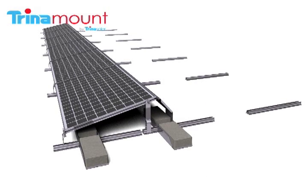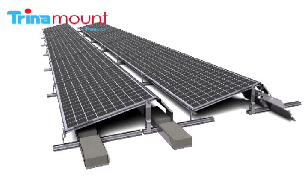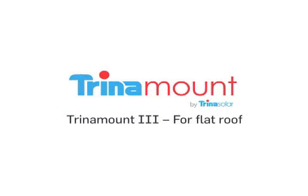This process is then repeated for subsequent rows. For more information about Trinamount 3 for flat roofs and other Trinamount solutions, visit Trinasolar.com.